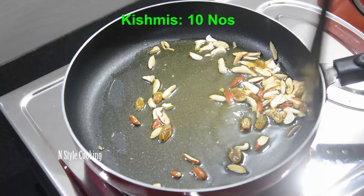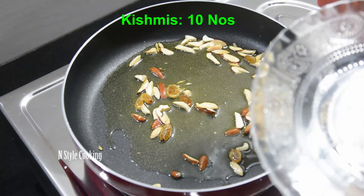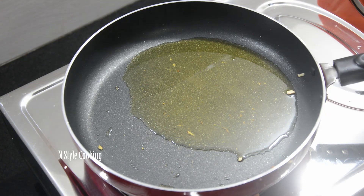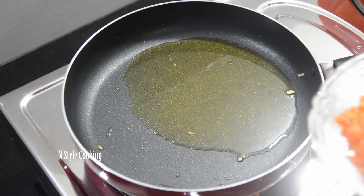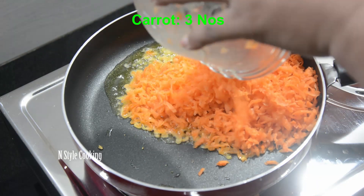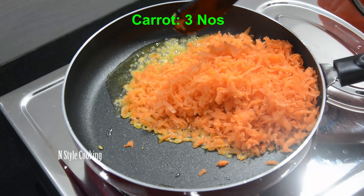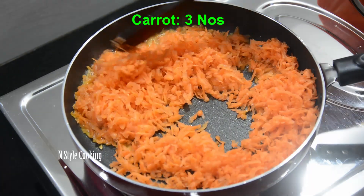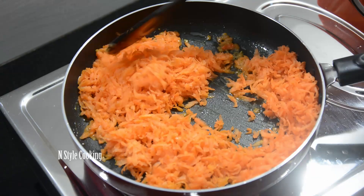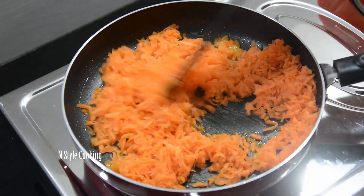I am going to make 3 carrots. I am going to make 3 carrots. I will cook for 2-3 minutes. I am going to add the carrots and pepper.